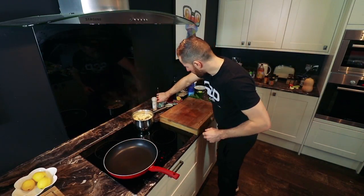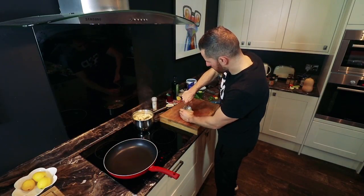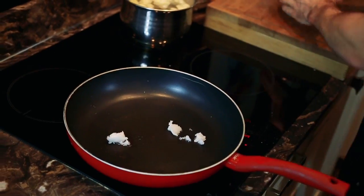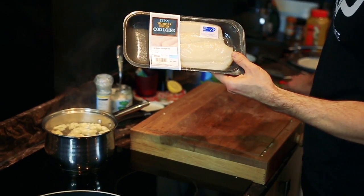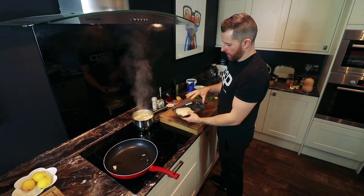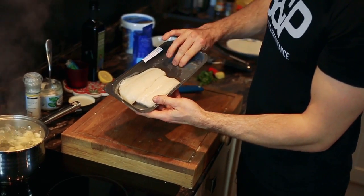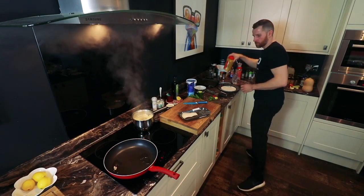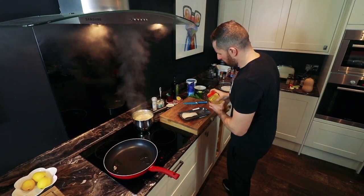So now I'm going to get my fish on. Again, coconut oil. Here I'm using cod, boneless and skinless. With this cod, I'm going to be adding some spices to it, so I'm going to use the packaging that's come in as like my mixing bowl. So I'm going to go down sort of the Indian sort of theme.